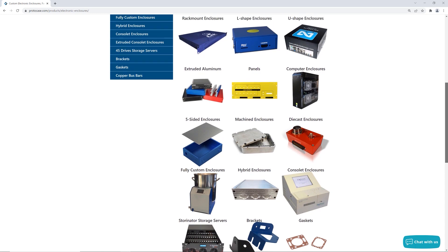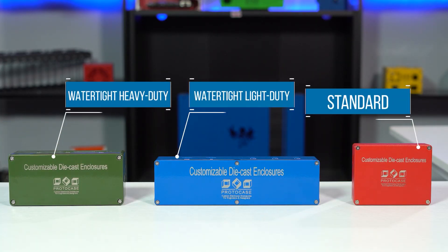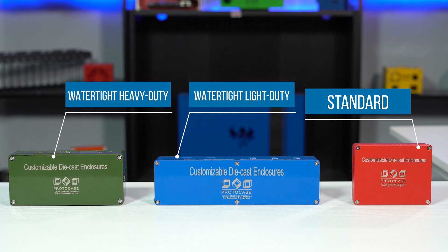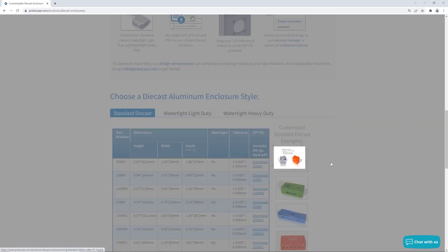Once you've answered those questions, you'll need to figure out what enclosure style will work best. You want an enclosure style that will have the tightest seal and minimal points of entry. For that, you can go for a fully custom CNC machined enclosure or one of our stock diecast enclosures. We offer options that are watertight and light duty, and others that are watertight and heavy duty. For more information on our customizable diecast enclosures, visit our website or watch our Proto Tech Tip linked below.